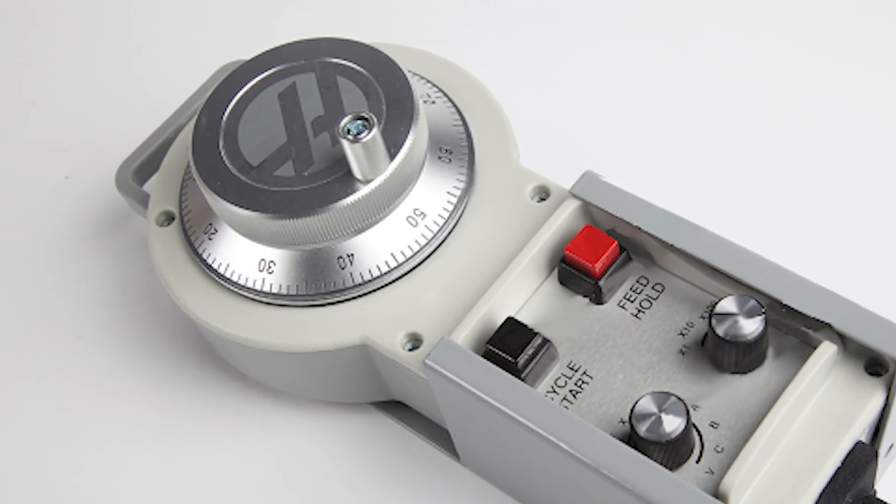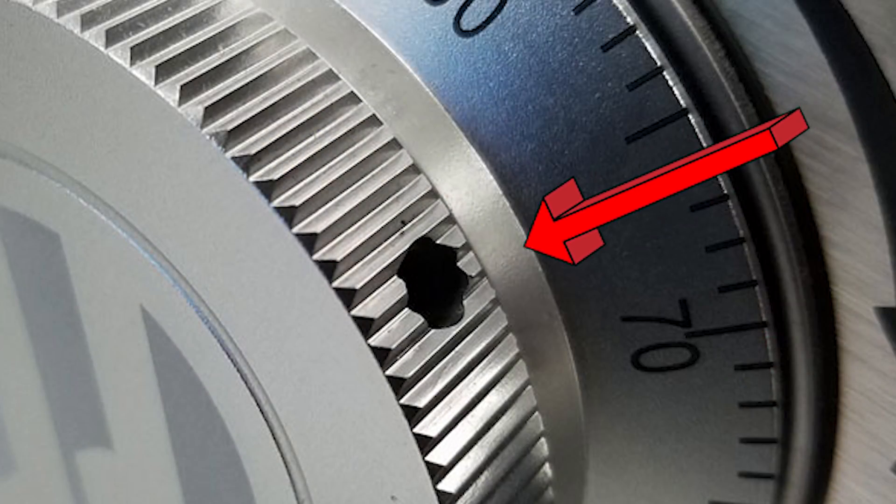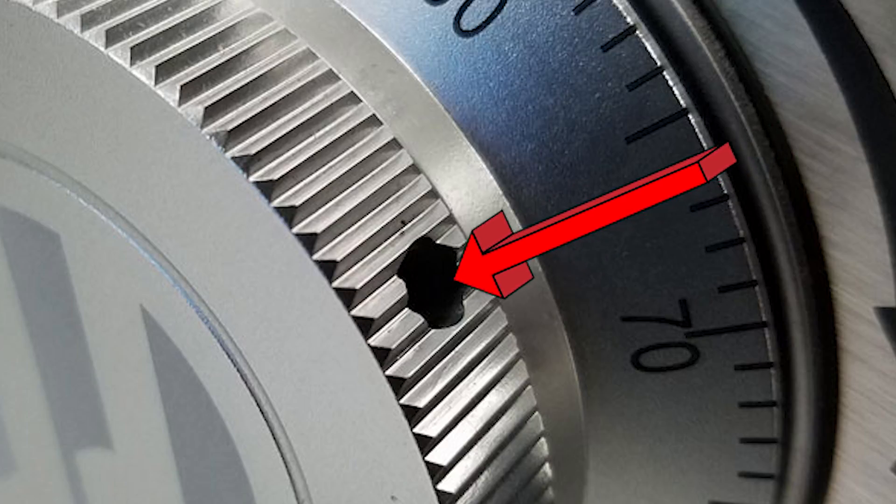Some of these older units have a set screw in the jog wheel. If the set screw has backed out, the wheel can turn on the shaft which throws off your axis motion. So make sure the set screw is tight.